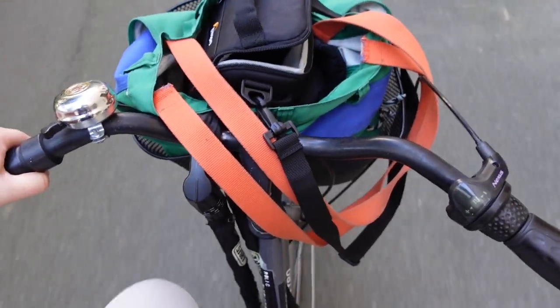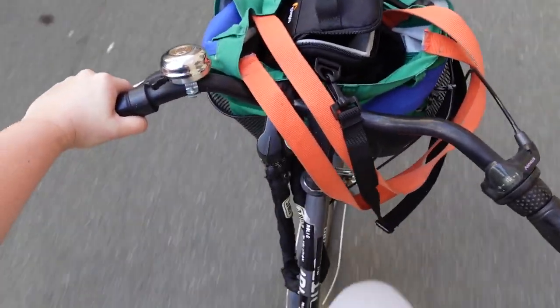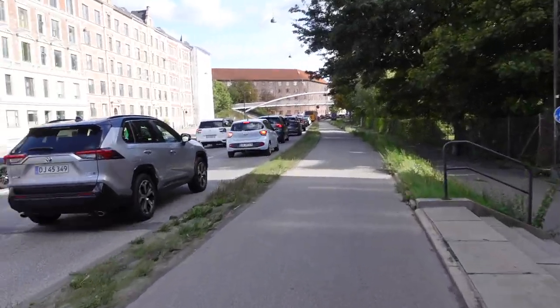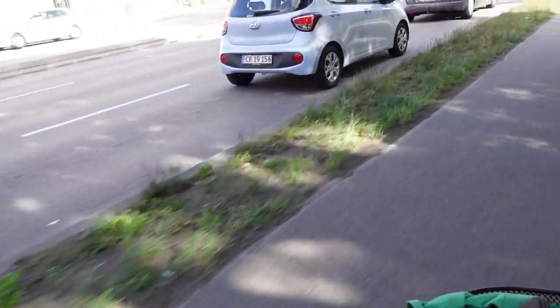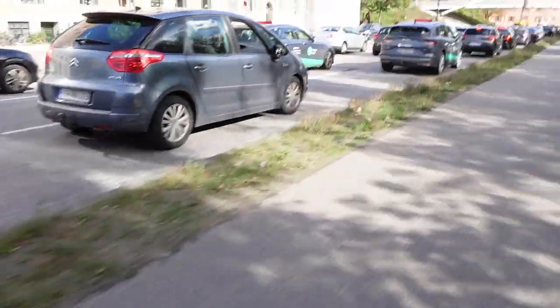Going to a climate protest, I'm going to get there the most environmentally friendly way I can, which is on my bike. It's really the best way to get around in Copenhagen. If you're lucky, on a day like today, you might even be the one overtaking the cars just with pedal power. There's something just really satisfying about that.